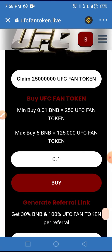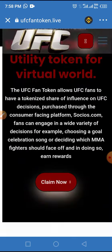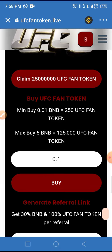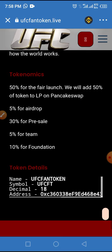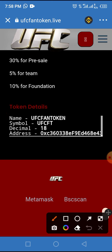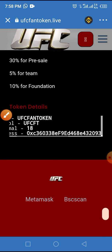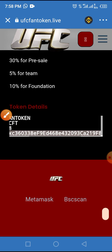We now need to activate this token in our wallet by adding it. Scroll up to get to the token detail section where you have access to the smart contract address, the token name, symbol, and decimal. Tap and hold on the smart contract address for a few seconds and copy it.